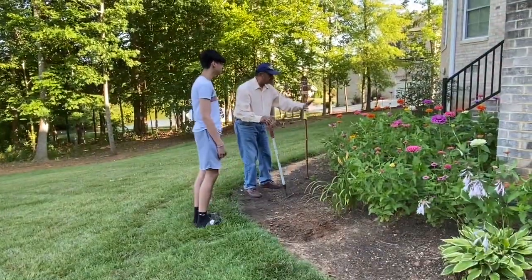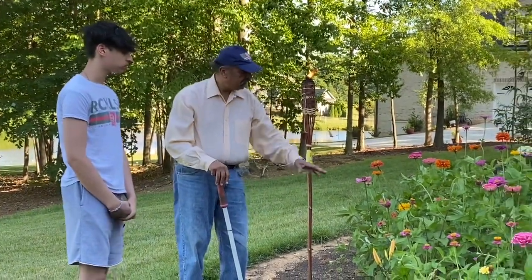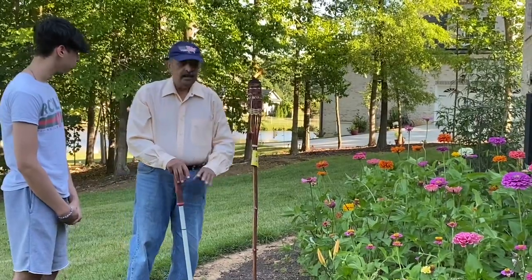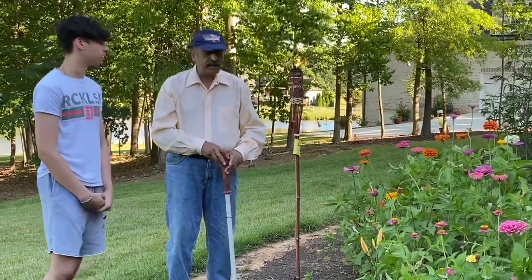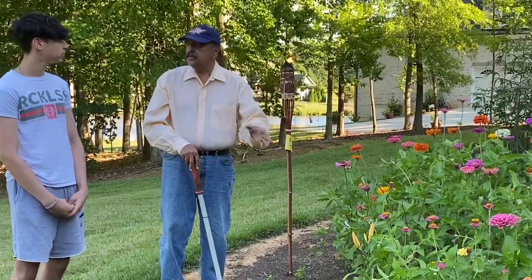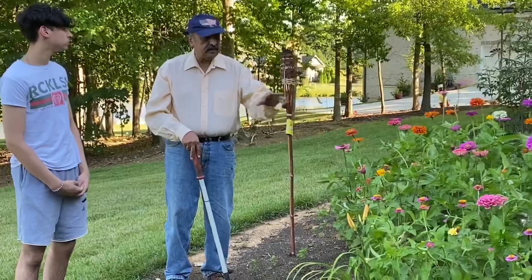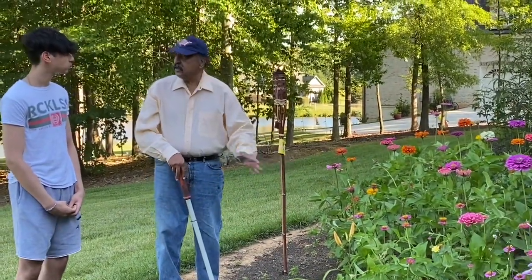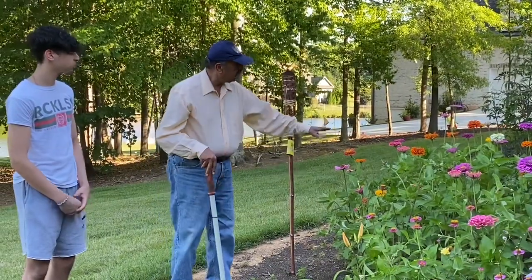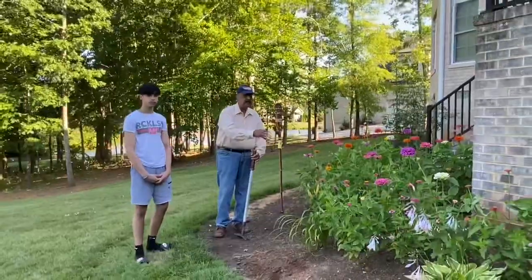These are all flowers — they were only this size when I brought them from inside my house. This is called Xenia. Now these flowers go away in winter, they die. This is not a perennial flower. Perennial flowers mean they come back every year. These are yearly — you have to plant them yourself. These are the flowers which I have grown in this area.